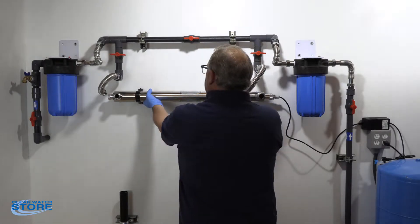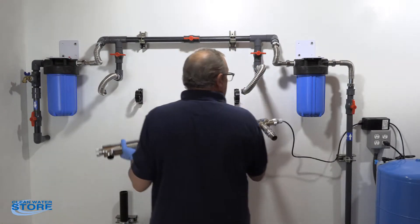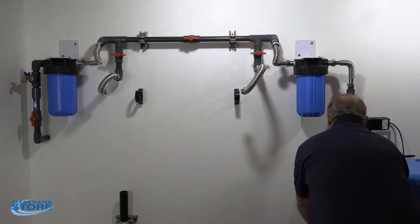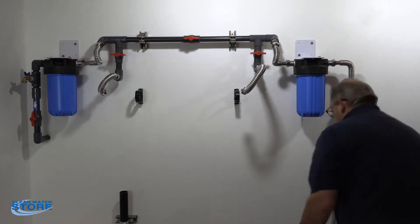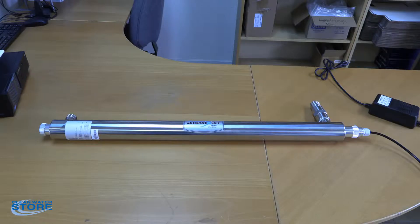We'll go ahead and loosen up our flex line fittings here, and clip our clips. Then we'll go ahead and take this over to our bench. So we've got our unit back on the bench here. The first thing we're going to do is go ahead and pull the tube out — get a little close-up there and show you how to do that.